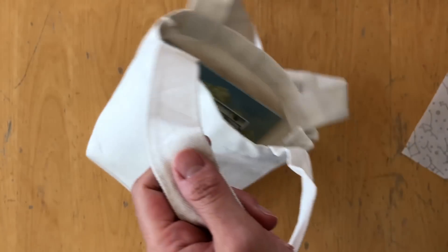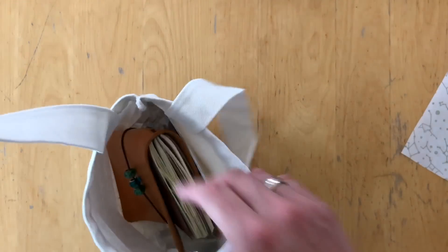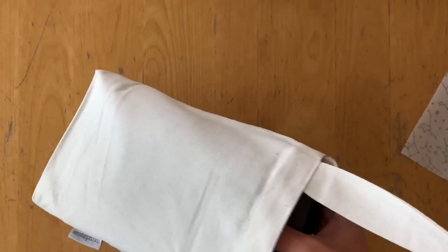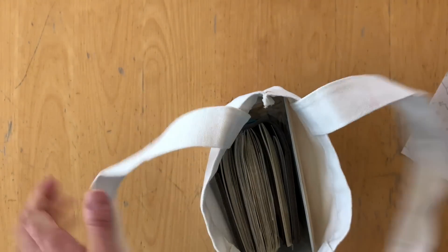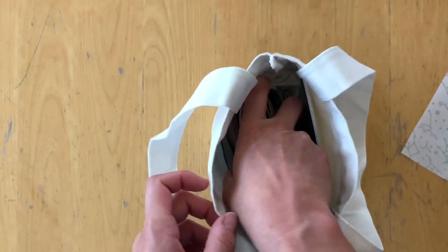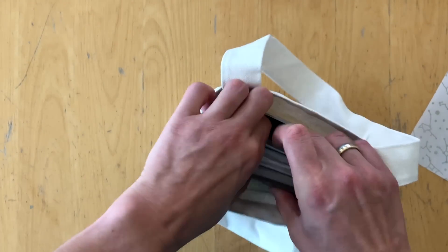Let me show you a standard traveler's notebook would fit. I have a really chunky B6 notebook as well. I'll just put it in here and see if it still works. Yes, it does. However, it's thick, but it would definitely fit all the supplies that come with the kit.